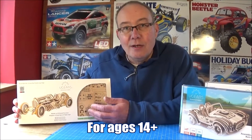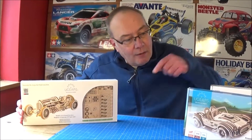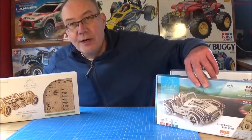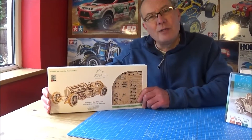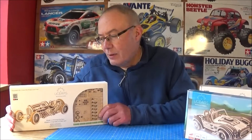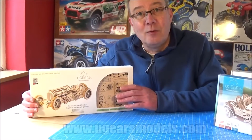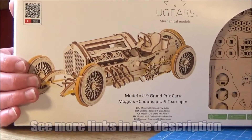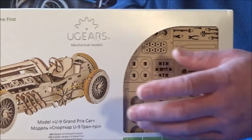They are mechanical models, powered by either rubber bands or by a big coil spring — so I think this one over here is clockwork. You can wind them up and they will actually drive. And they're built out of plywood, which is laser cut. They're made of natural materials from sustainable wood, and you can fit the hundreds of parts together.